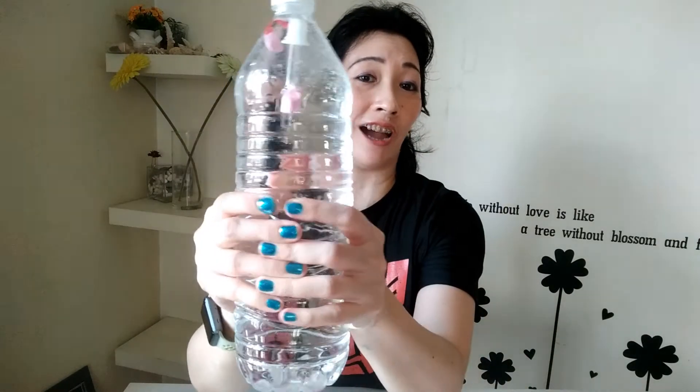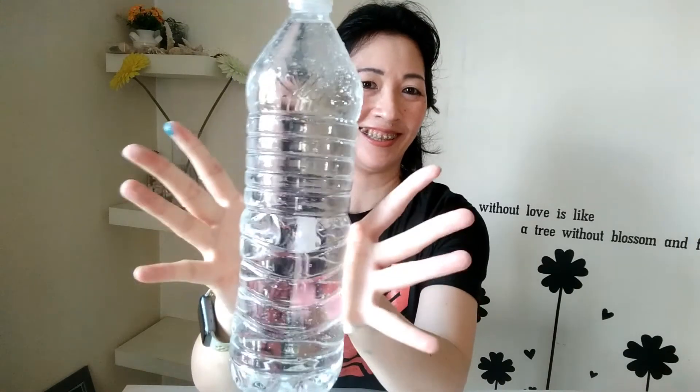Hi everyone! My name is Ms. Hu and I am a physics teacher. In this video, I am going to show you how to make your own Cartesian divers in order to understand the Archimedes' principle better.